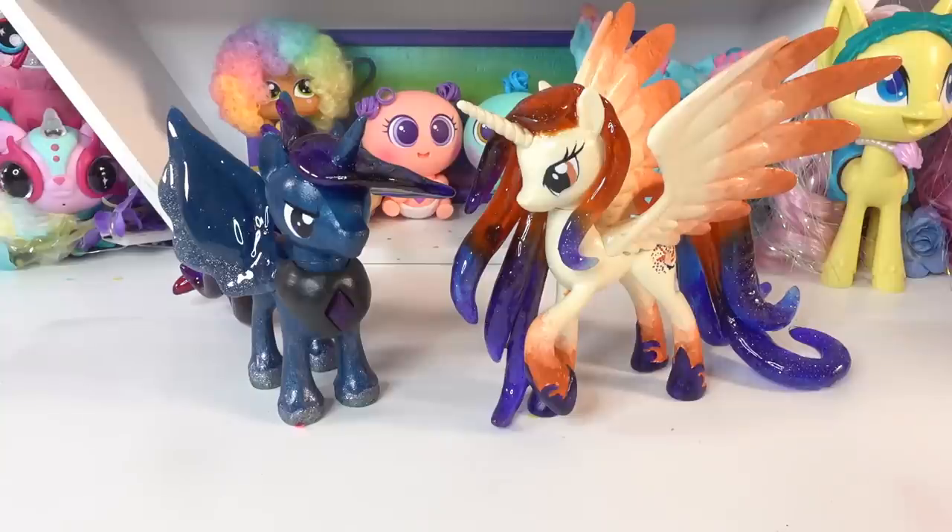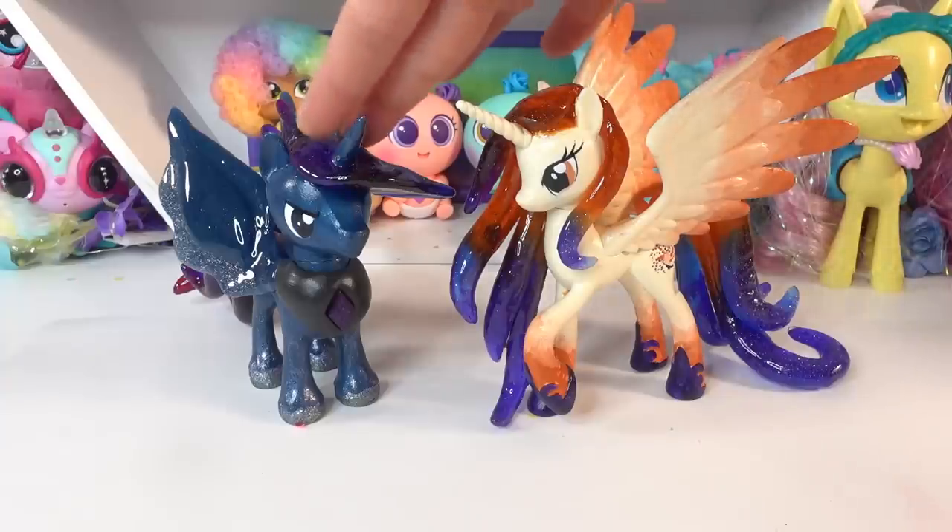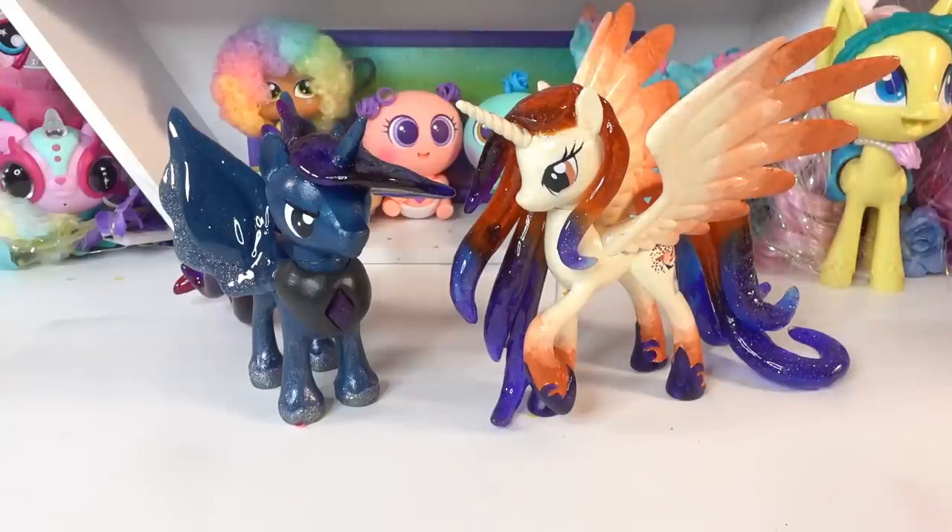Hi everyone and welcome to Evie's Toy House! If you've been to my channel recently, you'll know that I made two really special customs — Queen Galaxia and King Cosmos, the parents of Princess Celestia and Princess Luna. To complete the set, our next customs should be little Celestia and little Luna, so that's what we're going to do today.